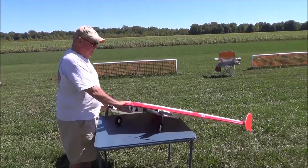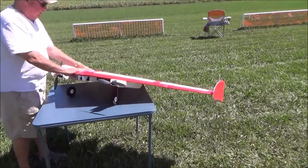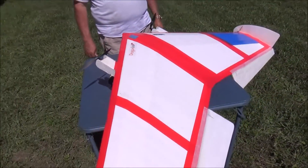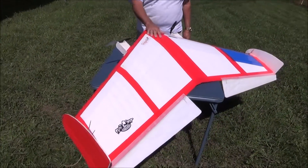Basically this is foam board and this is all just paper right here. It's held together with hot glue and lots of tape.